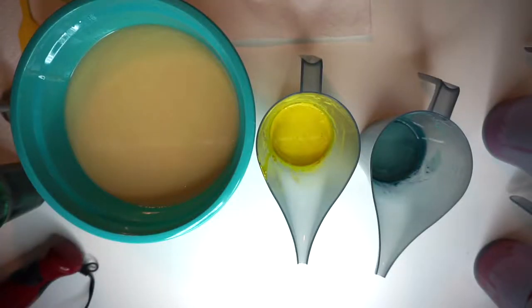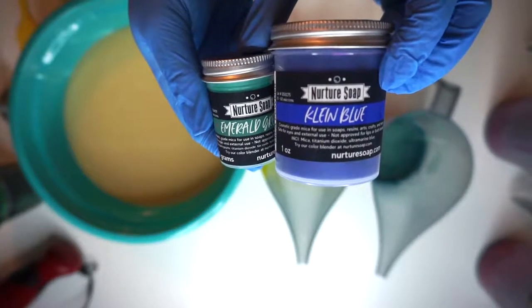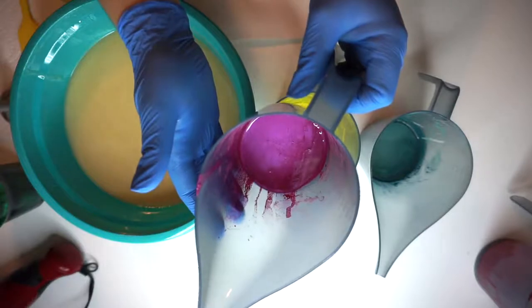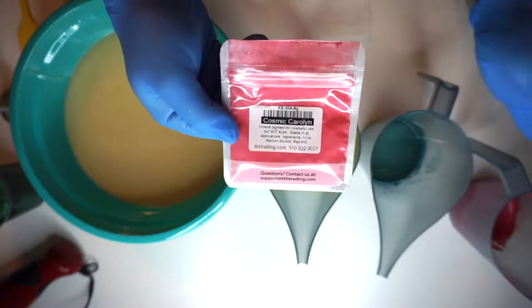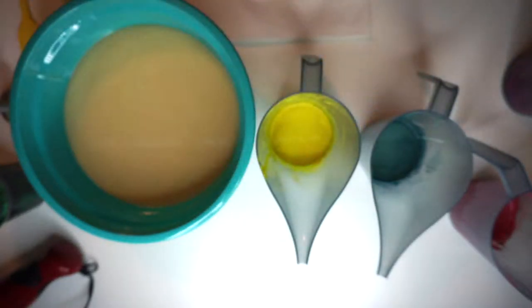All of these will be linked in the description box below. For this greenish blue teal color, we have Klein Blue and Emerald Green. There is this bright pink color, which is a mica that I had laying around. And then this one is Cosmic Carolyn Mica from TKB Trading. All of those will be linked in the description box below.